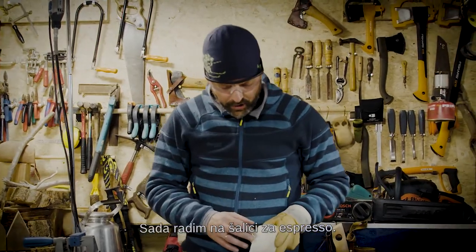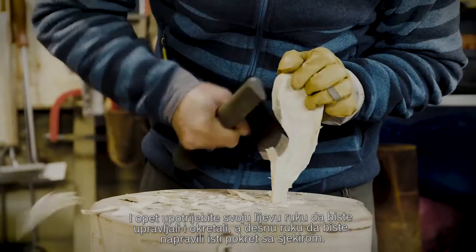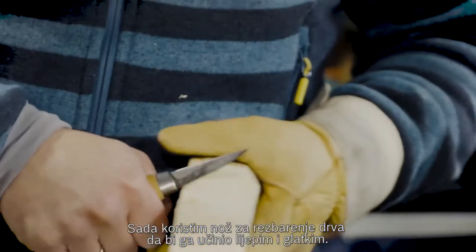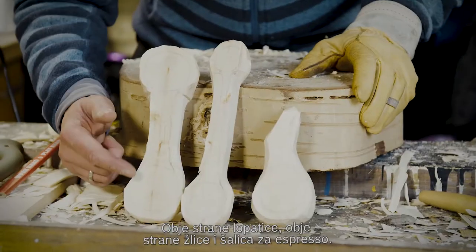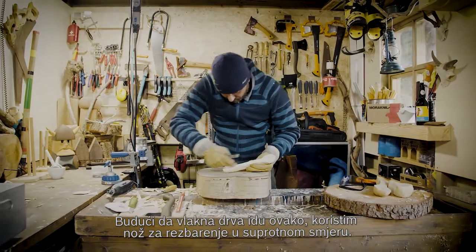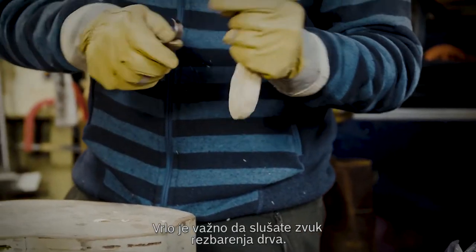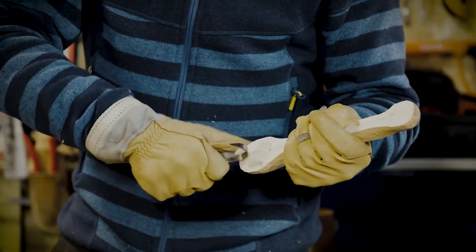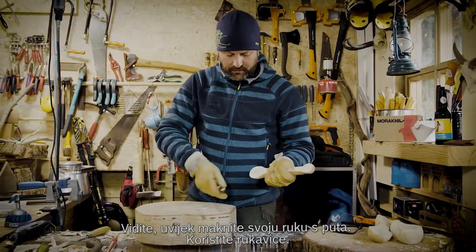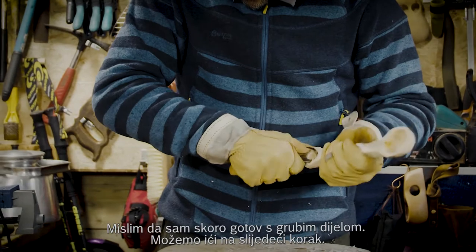I'm working here on the espresso cup. Use your left hand to control and to turn, use your right hand to make the same axe movement. Now I use the wood carving knife to make it nice and smoother — the double-sided coffee scoop, double-sided spoon, and the espresso cup. Because of the veins of the wood, I use this crook knife always in the opposite direction. It's very important that you always hear the sound of the wood carving. Don't use too much force — it will hurt your wrist. My hand is away, I've got gloves, and my thumb is always at the back.